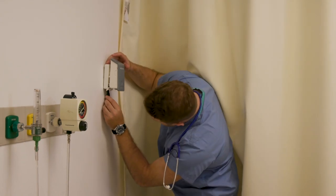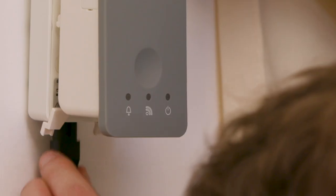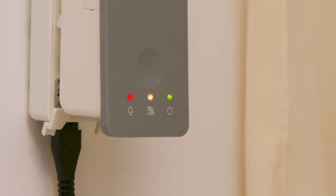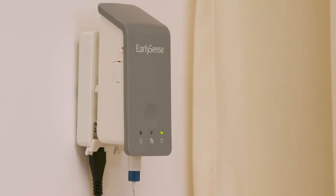Connect the cradle's power plug to an available outlet. The three indicator lights on the InSight device will show flicking colors. After the EarlySense application is successfully running, the power LED will show a green light.